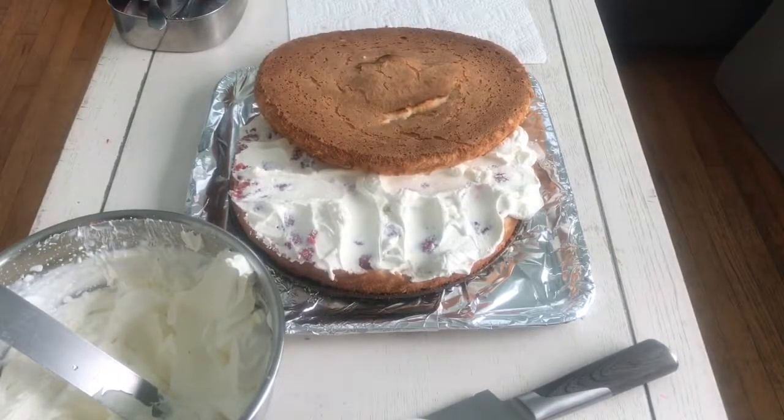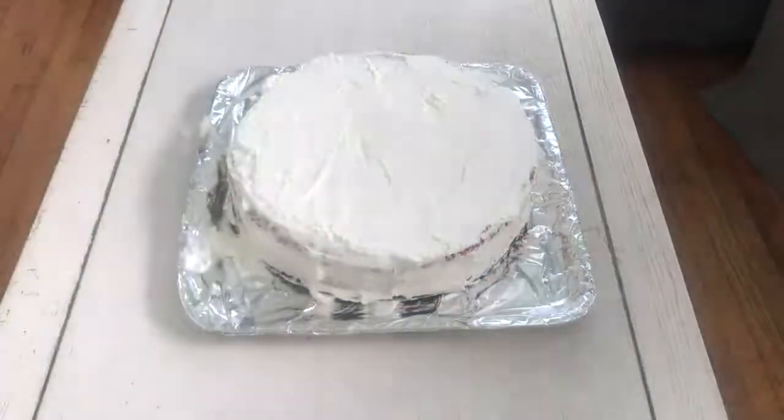Now we got to really focus here. Three, two, one. It worked again. Oh my god, this is so good.